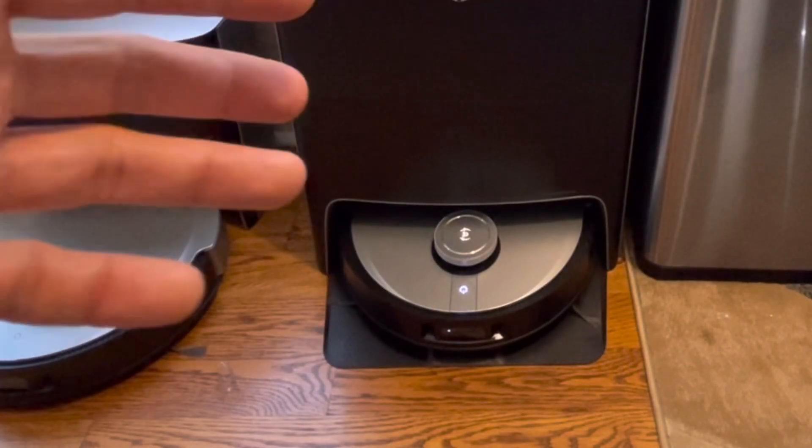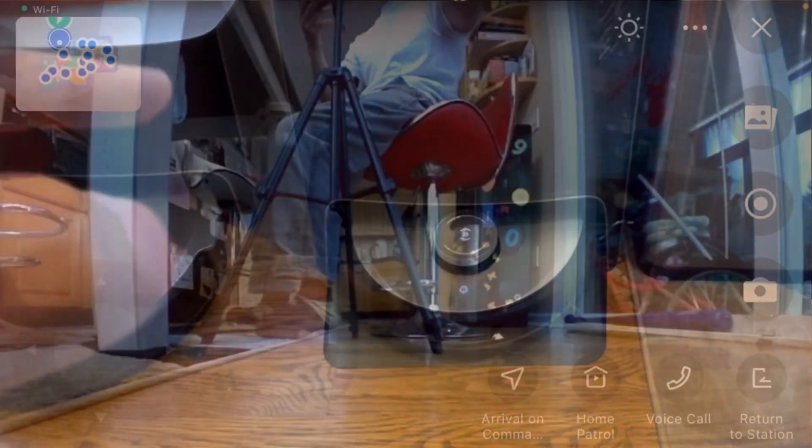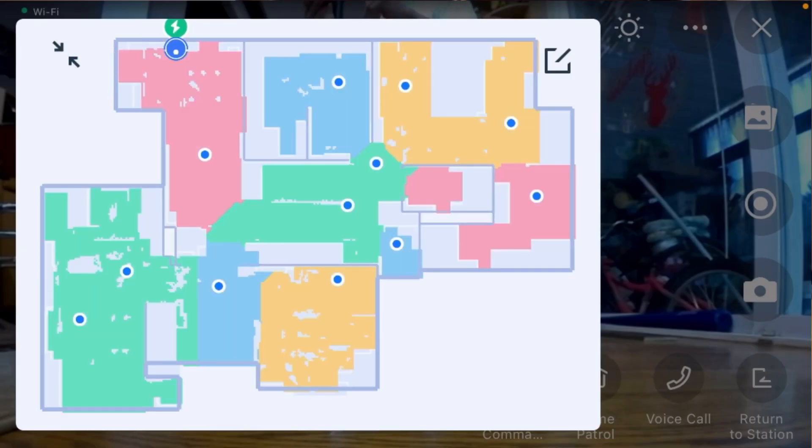One thing to note: the robot announces when video starts, but it won't keep announcing repeatedly — unlike some competitors. There's a setting to switch between a voice reminder or a light indicator when video is active; I prefer the light. In the top left corner you can see the floor plan map with preset dots — those are the video home patrol points of interest. When enabled, the robot randomly visits those points each time, so it's never the same path, which is pretty cool.